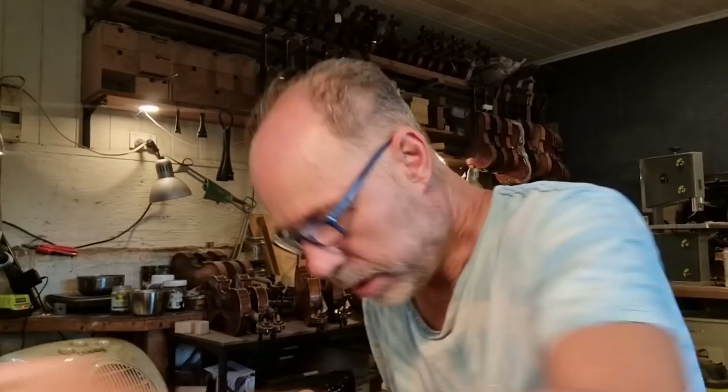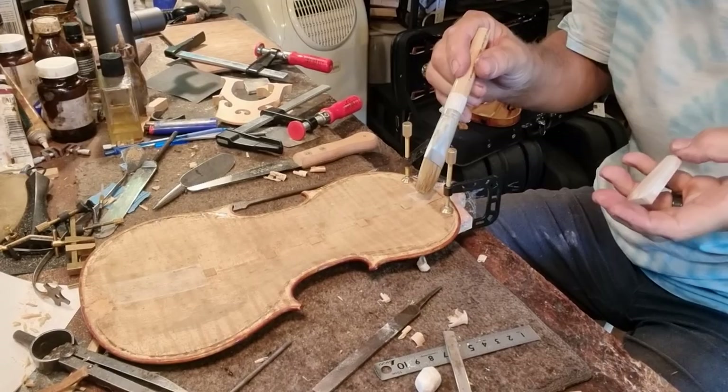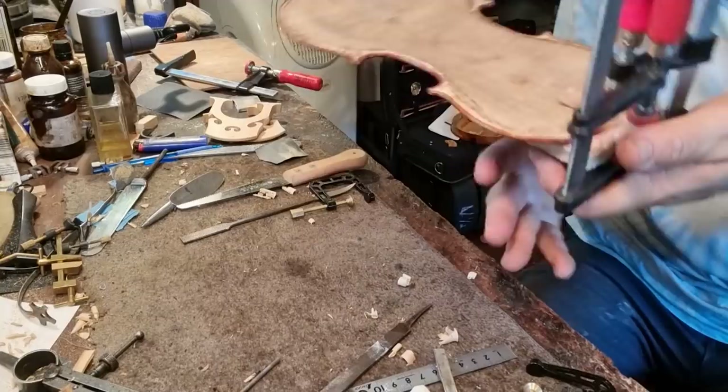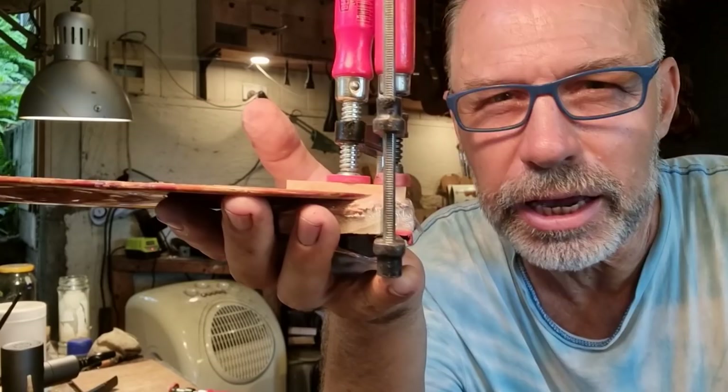We're pretty much good to go. I'm clamping everything back into the mold and now gluing this piece in. This is just going to glue overnight, and then tomorrow I can take the clamps off, cut this back, and glue the back back onto the instrument.